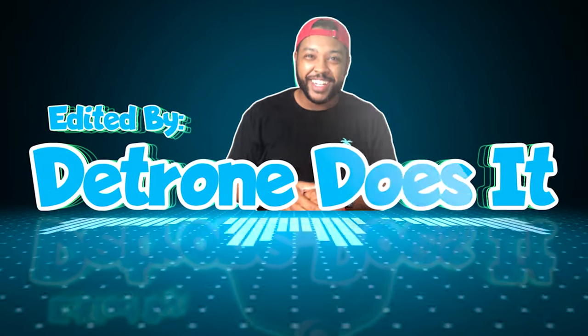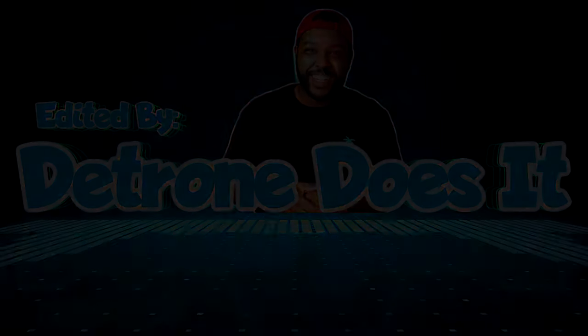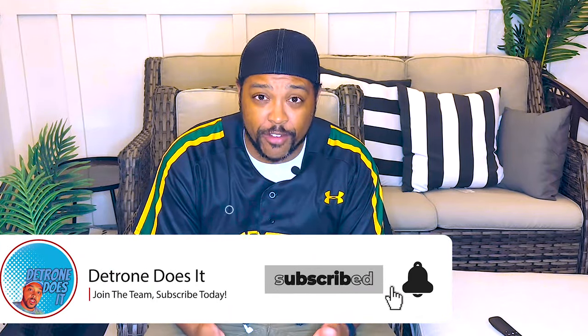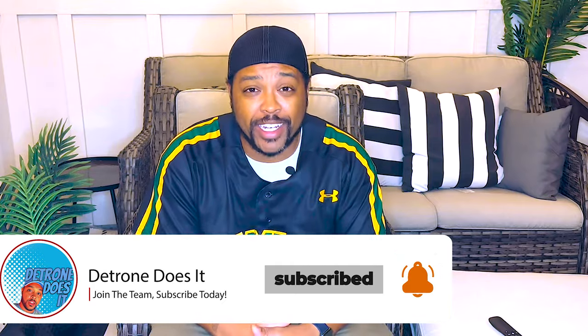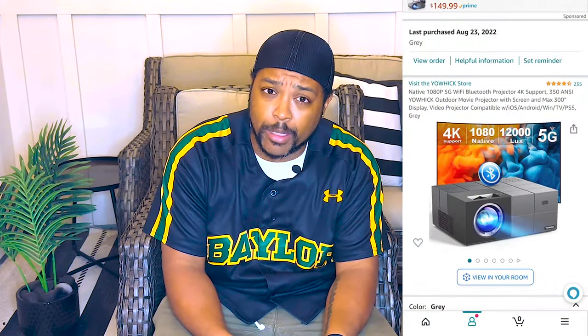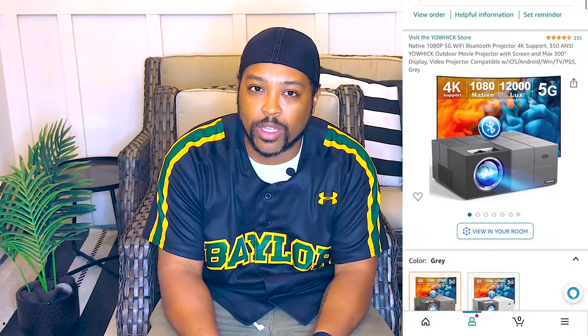Welcome back guys to another episode of D-Tron Does It. Of course, I am D-Tron and I does stuff. This week, I am going to be reviewing a product that I recently picked up off of Amazon, but really just got a chance to mess around with today.